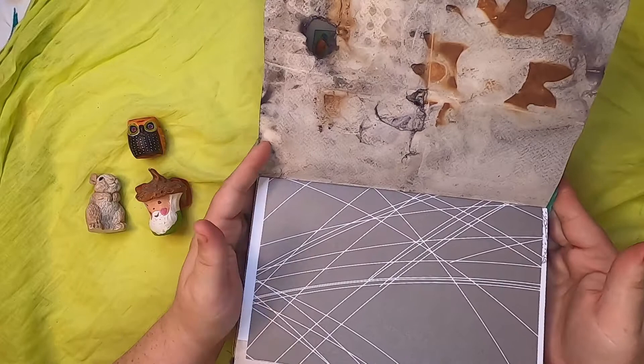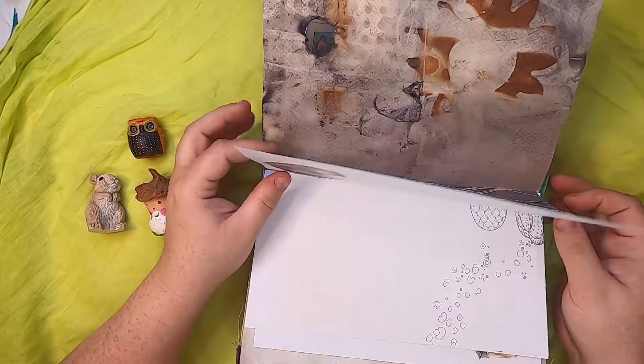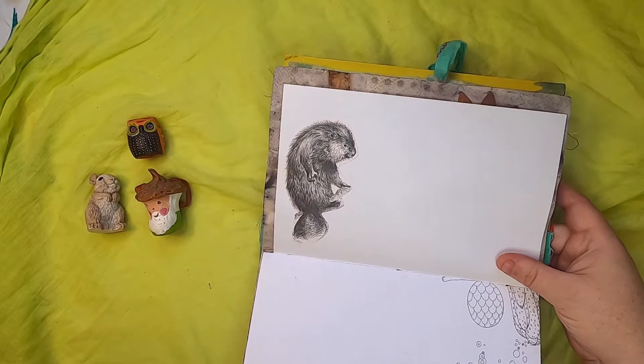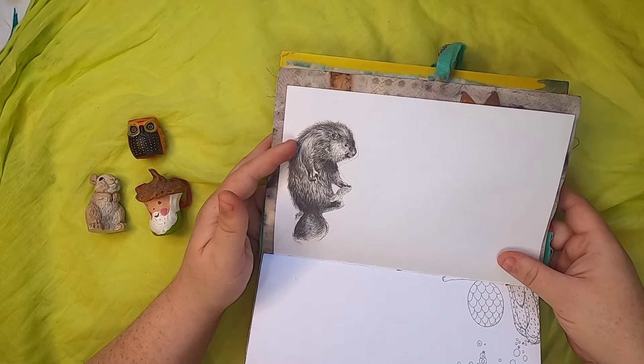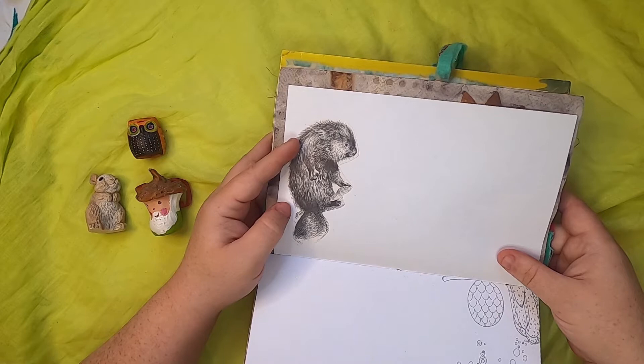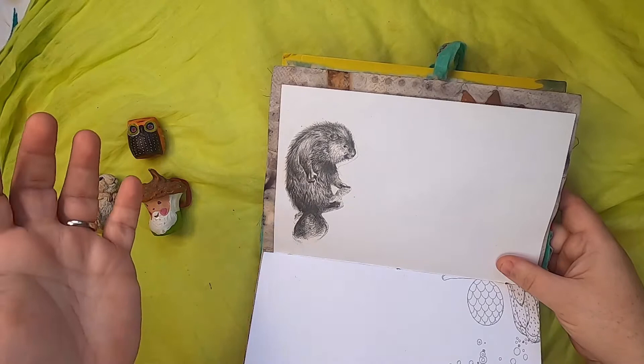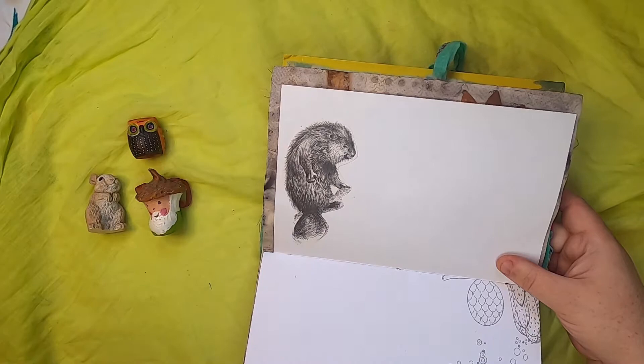It's heavyweight watercolor paper so the structure isn't affected in any way. This little porcupine illustration is from a vintage nature book. When I was finishing these journals I had just returned from a vacation in rural Quebec where, for the very first time, I saw a porcupine in the wild. He was sitting up in a tree about eight feet above my head — I thought at first it was a squirrel's nest, but it was this cutie just sitting up there.